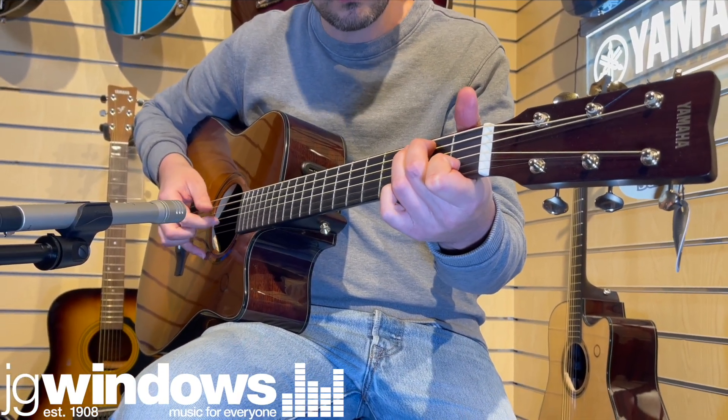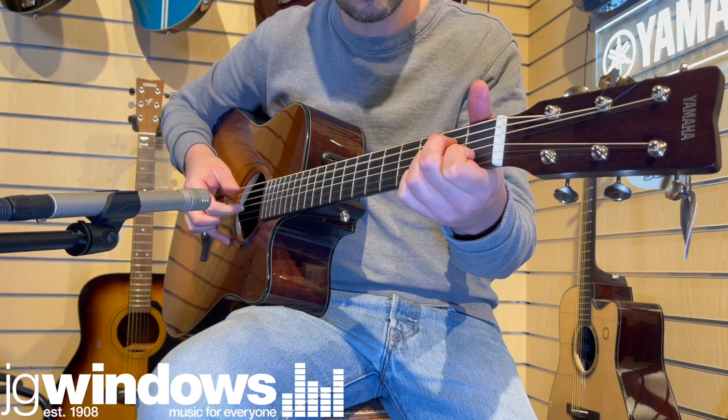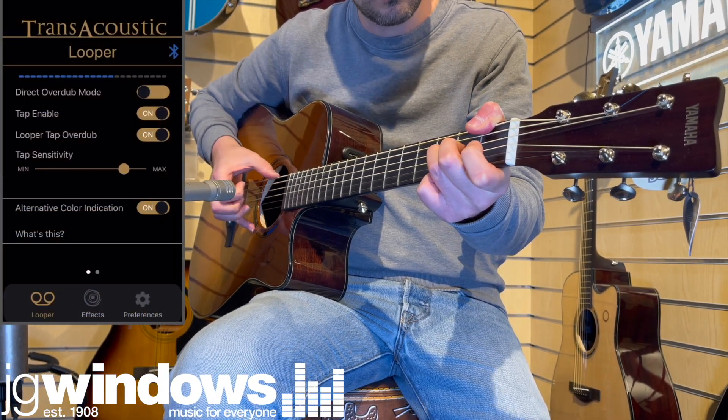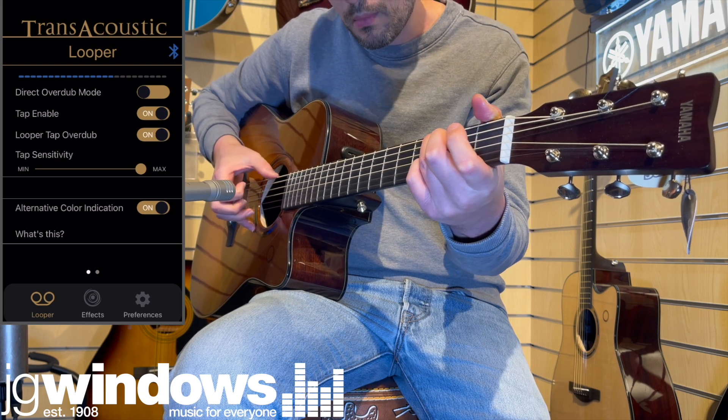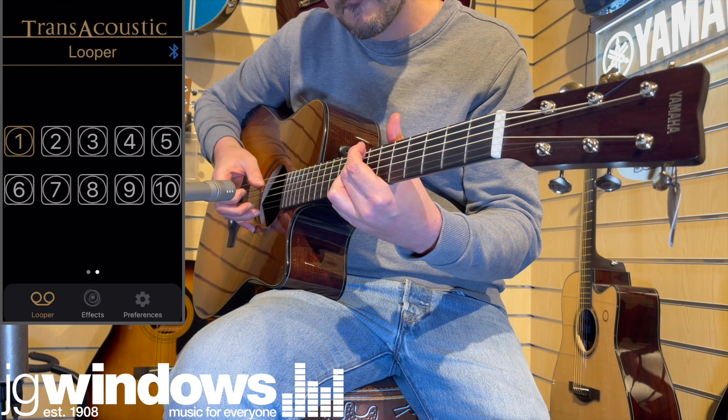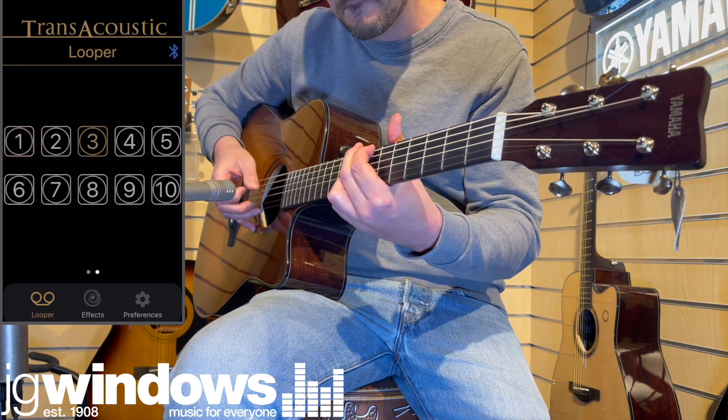To work alongside the TAG3C, Yamaha have created an iOS and Android compatible app which controls advanced settings such as effect parameter adjustment and loop phrase management. Previously recorded loops can therefore be conveniently saved and recalled at a later date.